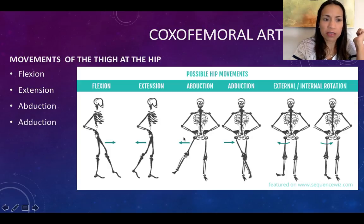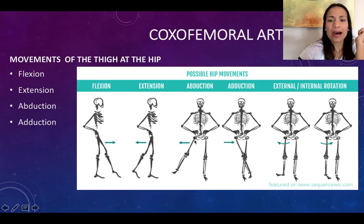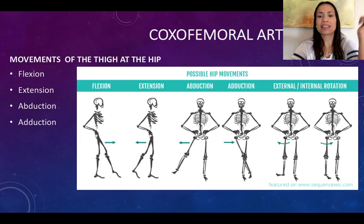The next pair is abduction and adduction. Abduction — remember, taking away — is the lateral movement away from the midline, opening your legs or your thighs. That's abduction. The opposite movement towards the midline, closing your thighs, that's adduction.